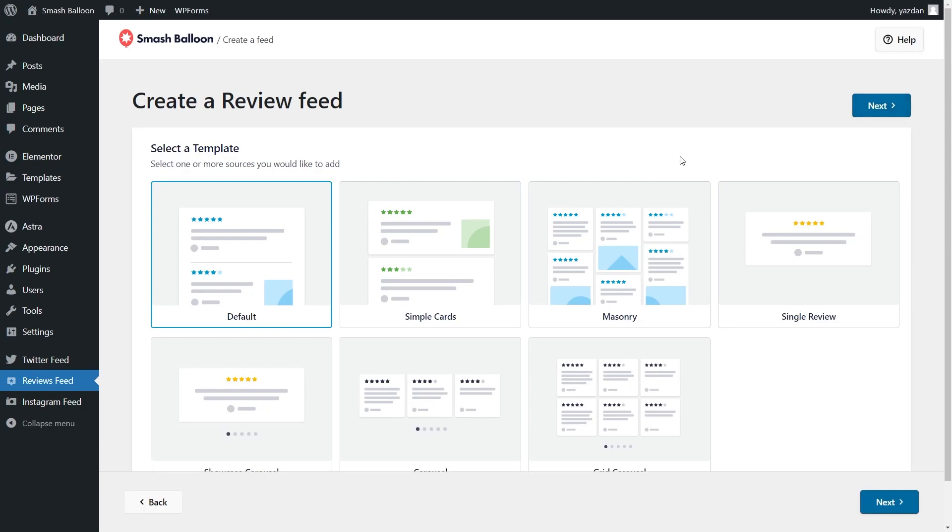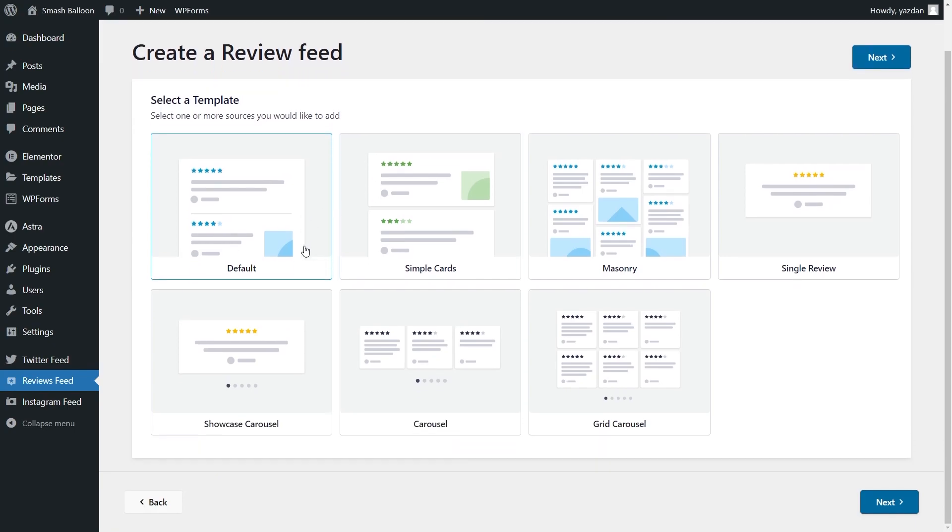For the final step of creating our Trustpilot Reviews Feed, we'll have to select a template for the layout of our feed. We have options like the Default, Simple Cards, Masonry, Single Review, and more below. For this video, let's go with the Masonry template. I can select it and click Next.